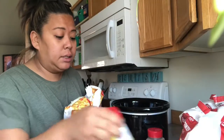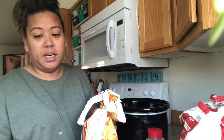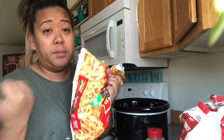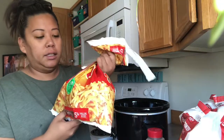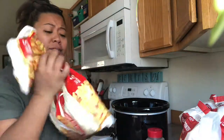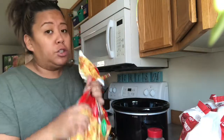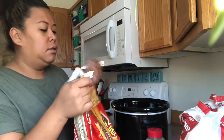I use hash browns instead of actual potatoes because it's just quicker. I don't have to peel it, I don't have to shred it and all that stuff. So I got this five pound bag — this is a leftover bag of hash browns. I got it from Grocery Outlet. I love going to Grocery Outlet because you can always find awesome deals there.